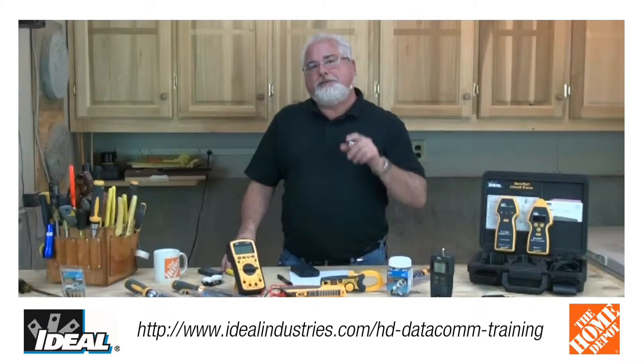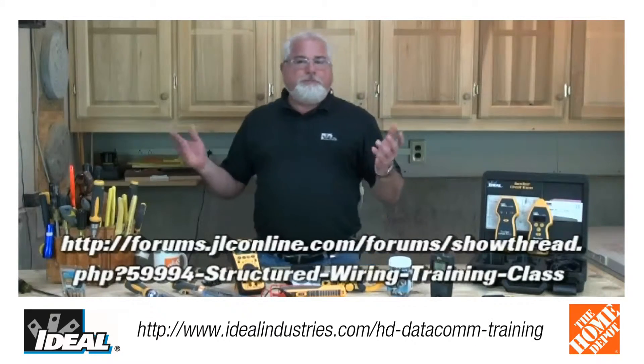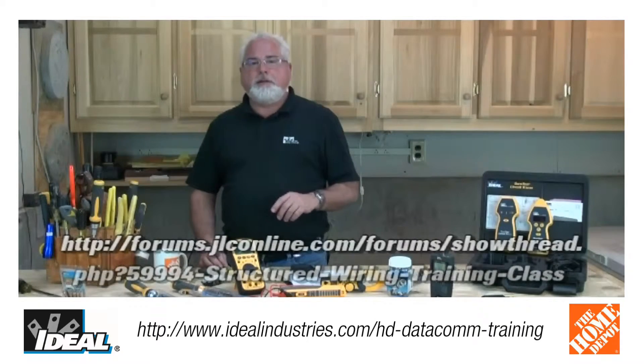Below that link is another link — it's an article from the Journal of Light Construction written by a guy that actually took the course last year and did a nice job of writing us up.